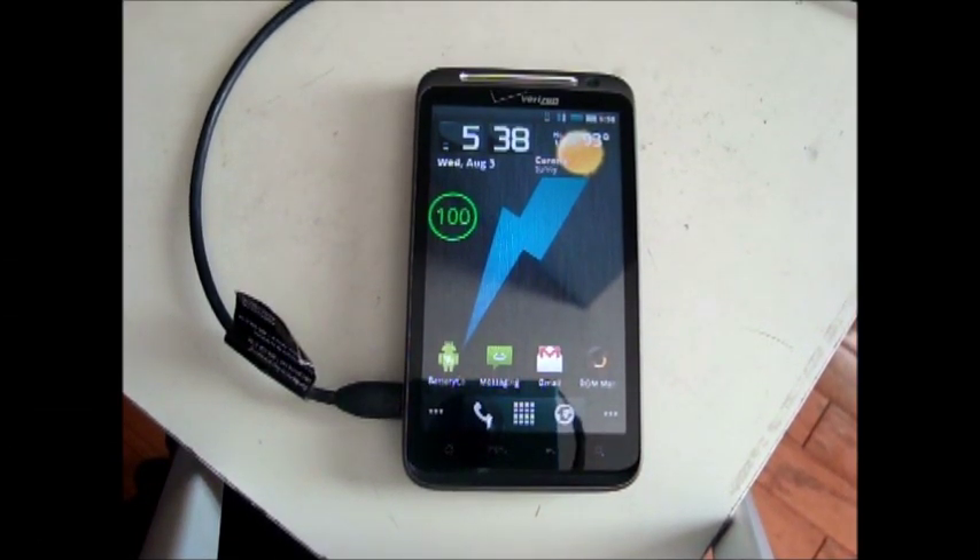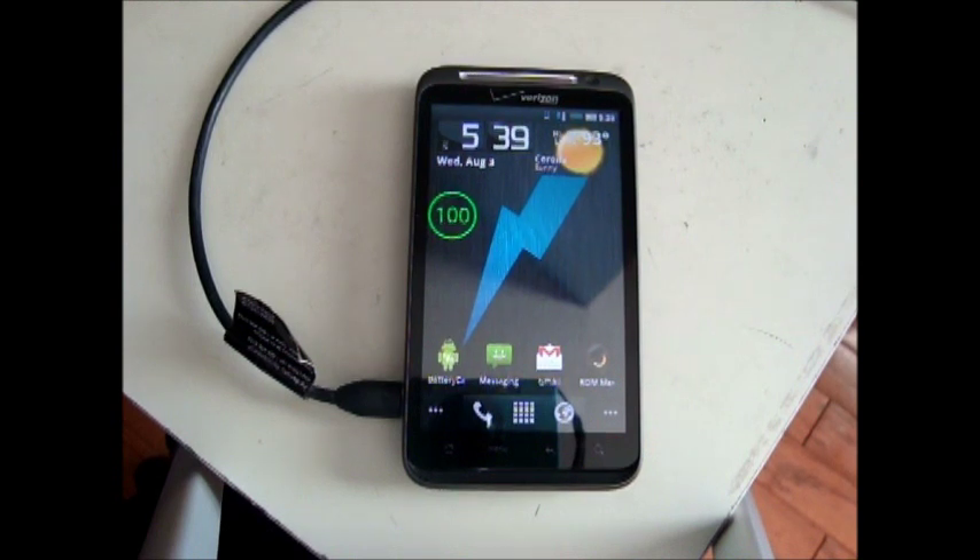Hey, this is Nate Mill. In this video I'll show you how to calibrate your battery in order to get the best battery life possible. This should be done after flashing a new ROM.